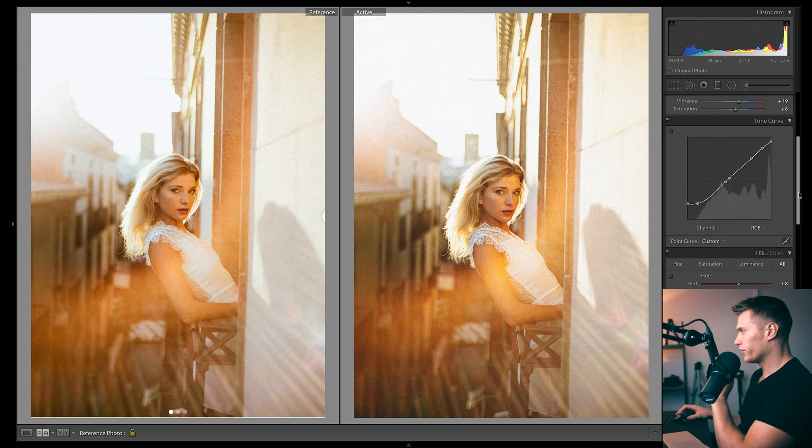Coming to curves — I think we just look a bit too bright especially in the highlights, so I want to add a bit more flatness. I'm going to do that by dropping the whites in highlights. If I just reset that you can see how much flatter it looks. Then I want a bit more of a smoother transition, so I'm going to move this point over here.